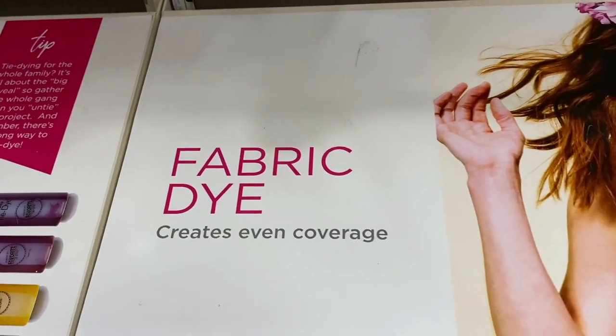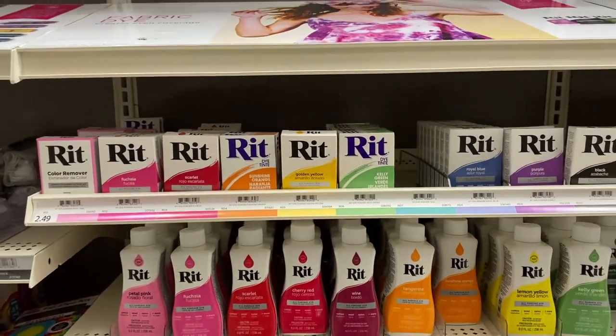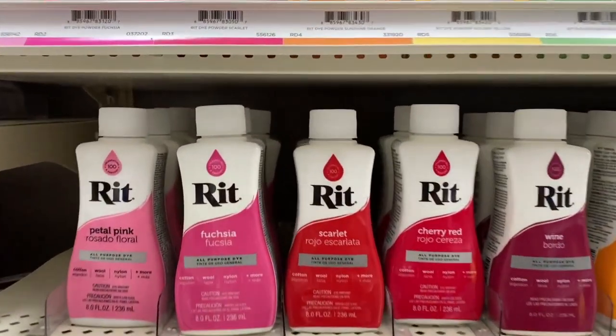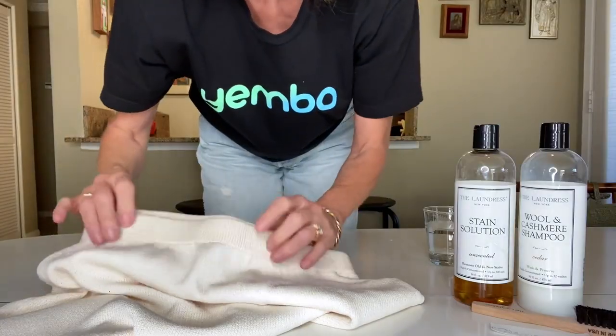I am a fan of RIT fabric dye, and I like to go and see it in person. I know you can buy it online, but I like to go see all the various colors and ways to do it, and I just go to Michael's because they seem to have a really good collection. I wanted a red color, so I ended up picking the scarlet color for my skirt.